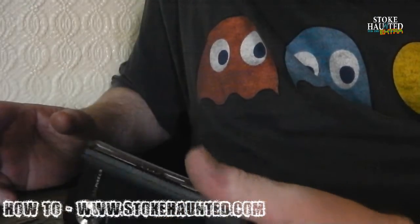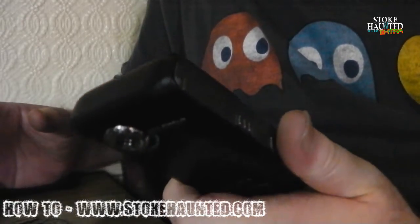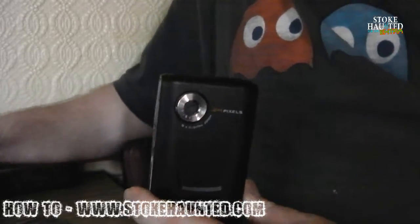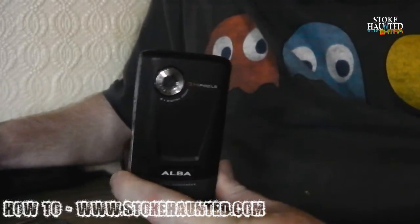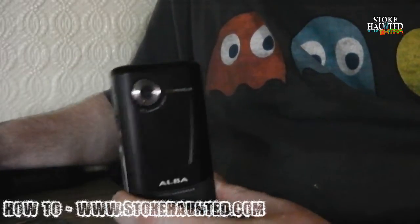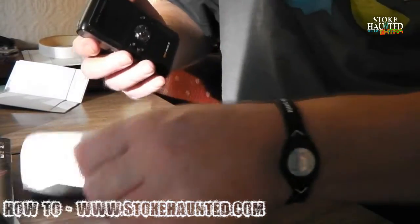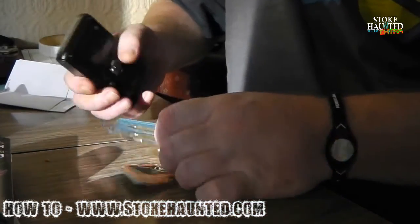I'm not sure of the model number. It's just the Alba, the little small Alba camcorder. It doesn't have to be Alba - it could be any make really.